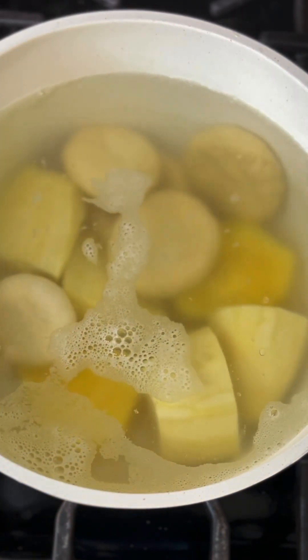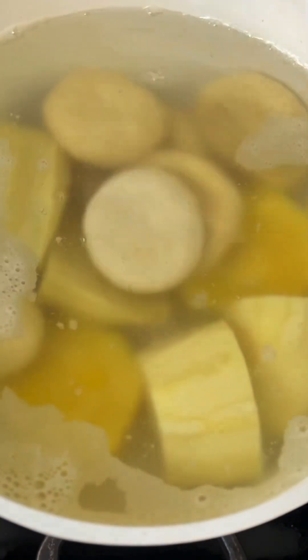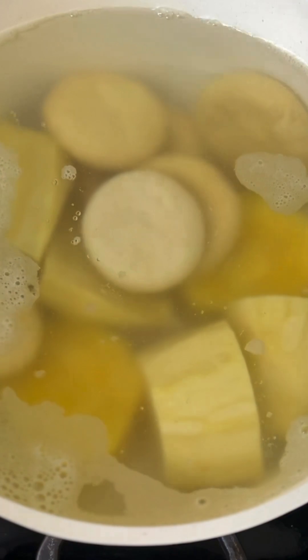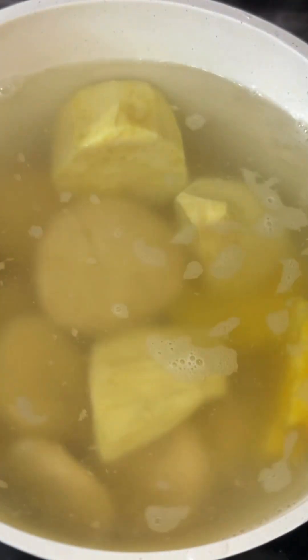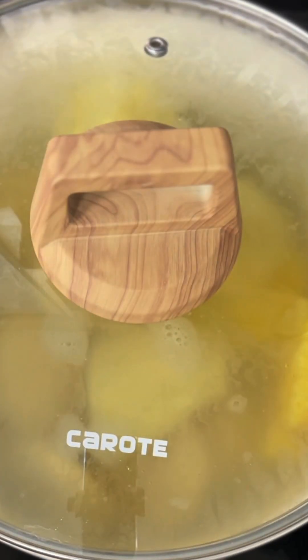Add your dumplings to a pot of boiling water — here I am also cooking other foods. Once you've added your dumplings, stir to make sure nothing gets stuck to the pot.